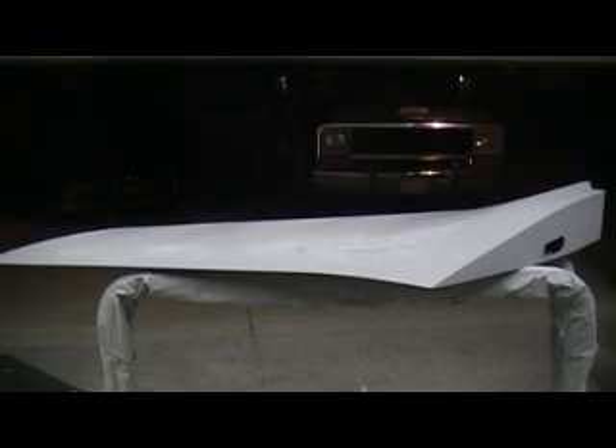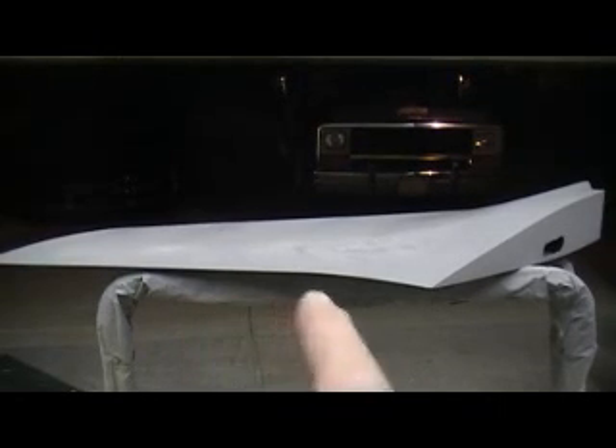Hey everybody, welcome back to the shop. Ten more minutes, Thunder Chief loafing action. No, I'm not loafing. I know you guys think I've been loafing, but I've been working, man. I've been sanding on these things most of the day. I got them things so flat with 220 it ain't even funny. Now I'm doing the other side — this is my last side.